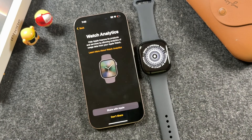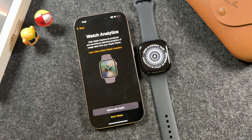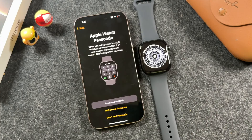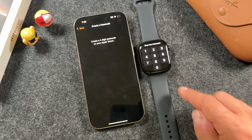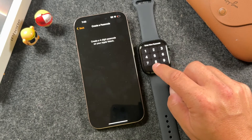Read through the terms of service and tap agree. Choose whether to share your watch analytics with Apple — if you do share, I strongly recommend you read what they'll do with your information. Otherwise select 'Don't share.' You can also set up a passcode with your Apple Watch, so tap 'Create a passcode' and on the Apple Watch itself choose a four-digit passcode.